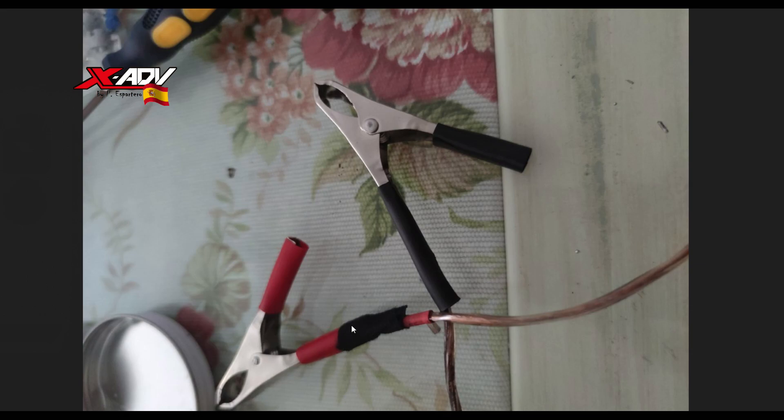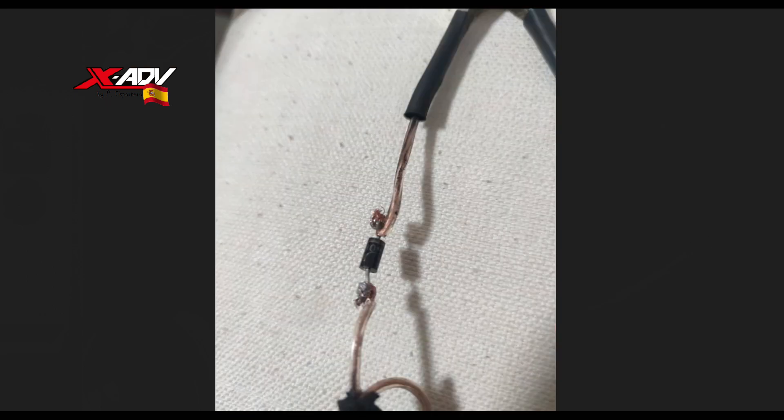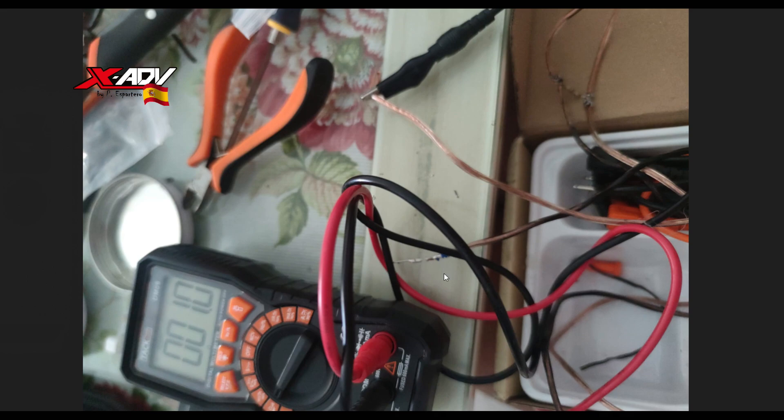Me puse mano a la obra. Compré las pinzas, que me costaron menos de 2€. El cable libre de oxígeno de audio. Aquí ya había conectado la resistencia. El diodo. Esta foto es antes de ponerle la funda termorretráctil. Hice comprobaciones con el multímetro. Además, también le puse un fusible en serie, porque como va a conectar a positivo siempre es bueno tener un fusible por si hubiera una subida de intensidad. Pero vamos, que no es necesario.